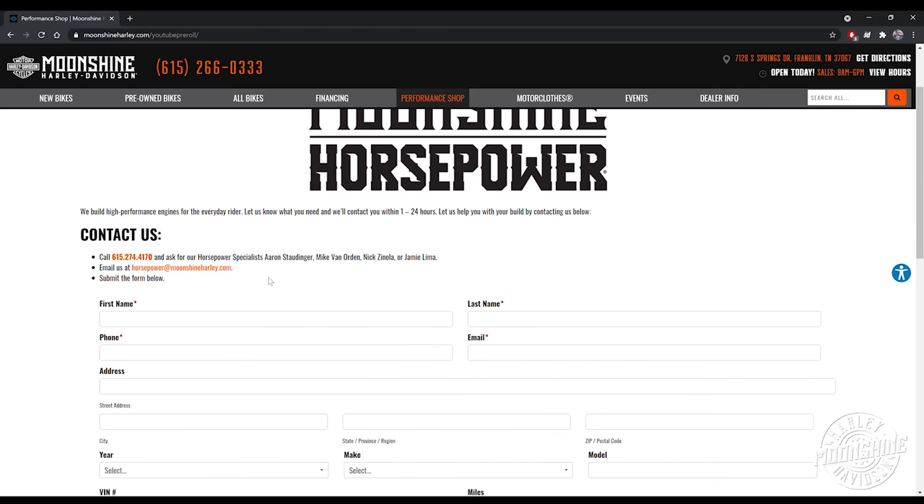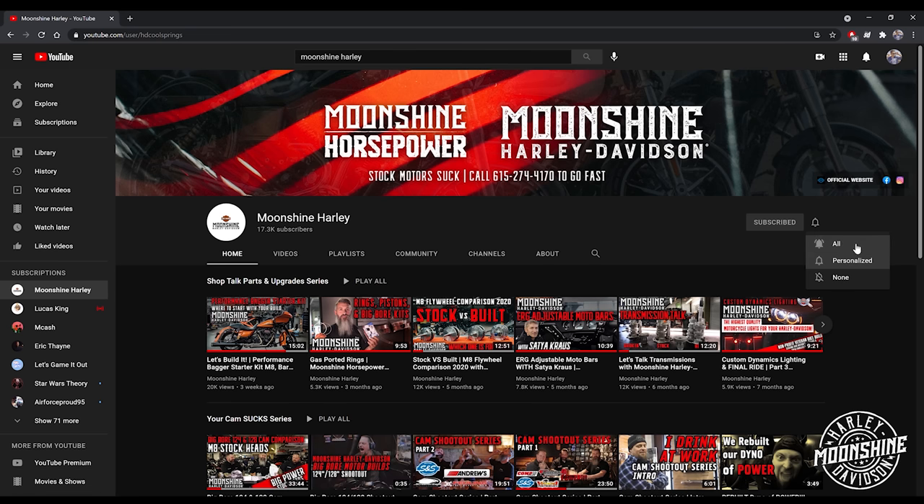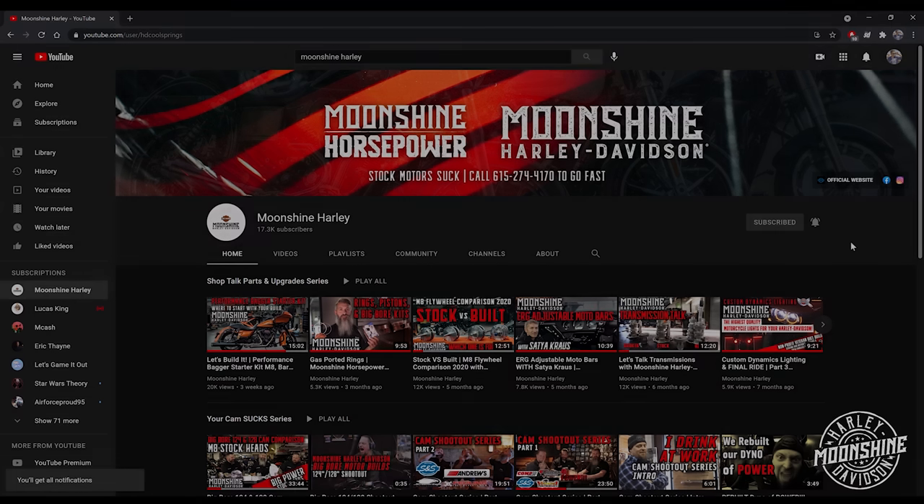We appreciate the support. If you haven't already, go to the subscribe button and click that. Also click the bell for notifications — it lets you know when we have a live event coming up on YouTube and when we're about to drop a brand new video. We appreciate you guys watching. Thanks for all the support. Have a good one.